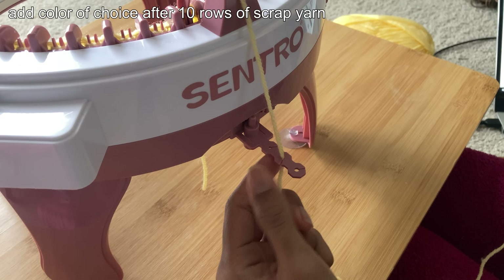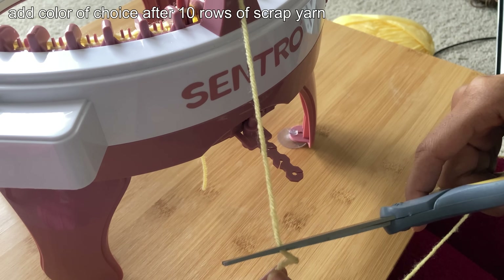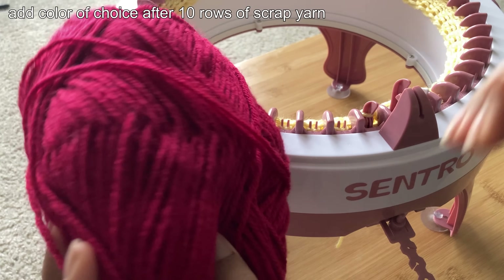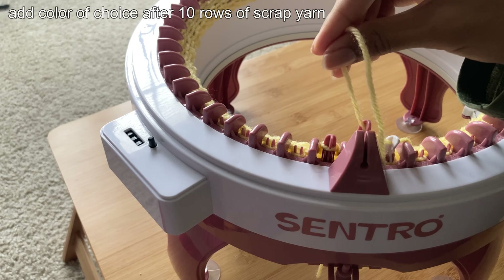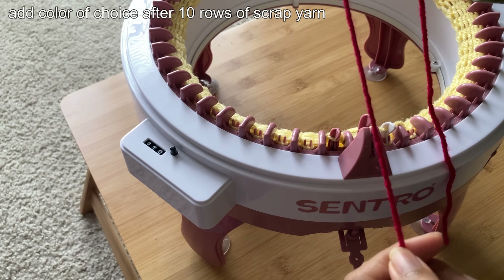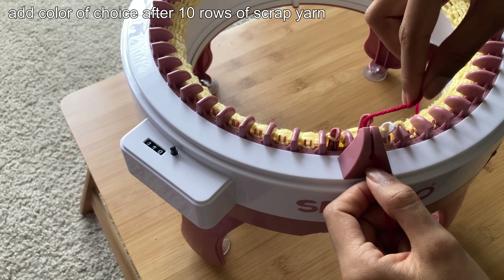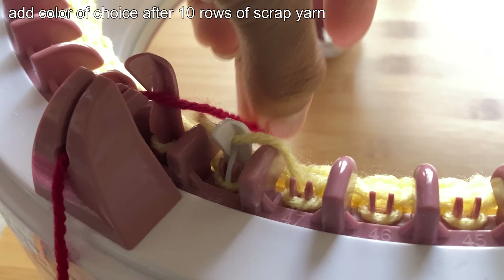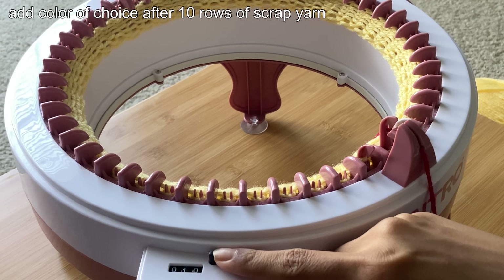For the regular beanie, you don't have to add scrap yarn, but I did it anyway. After the 10 rows of scrap yarn is added, add the color you want — which in this case is red, since I'm doing a solid red beanie. To add a color to your project, all you're going to do is pull the scrap yarn out of the yarn holder and to the left side of the pin you stopped spinning the machine on. Then take your new color, push it into the yarn holder, and then to the right of the pin in front of the yarn holder. Make sure the yarn is under that pin so that it can attach smoothly. Reset the row counter, and you're ready to begin!